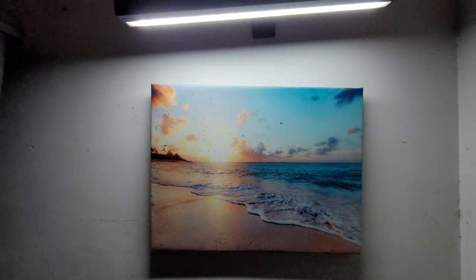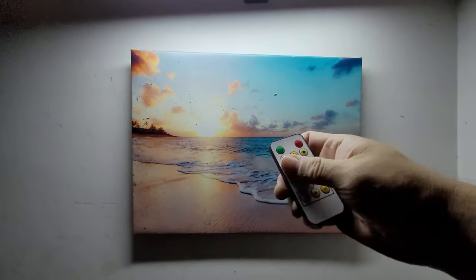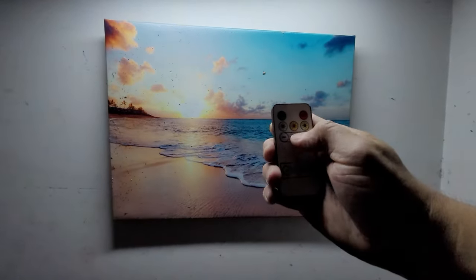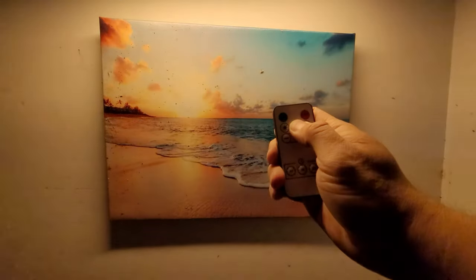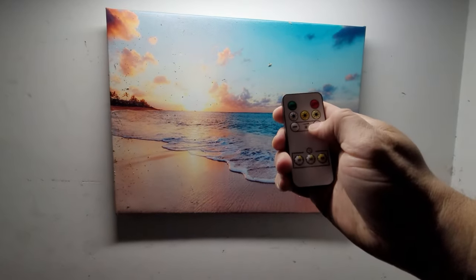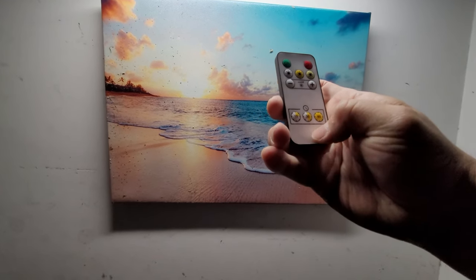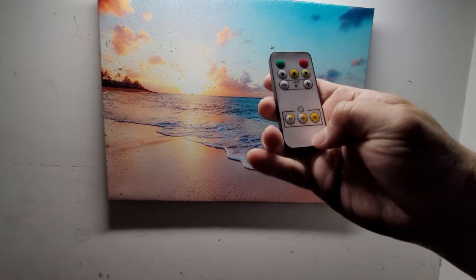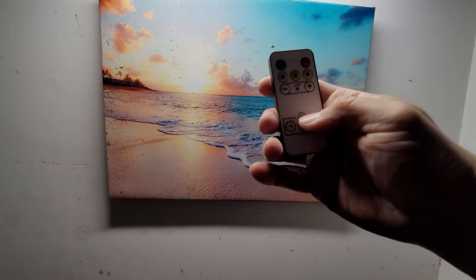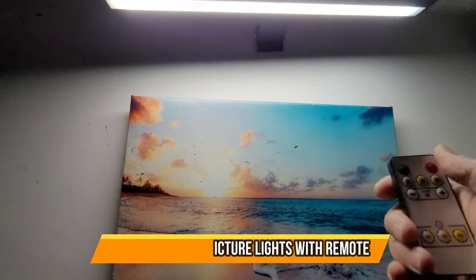We can see the portrait very clearly from a distance. With the controller you can turn it off, turn it on, and switch modes — like the yellow mode, the brighter mode, or tone it down. You can also set up timers: 15 minutes, 30 minutes, and 60 minutes, all set up on the controller.